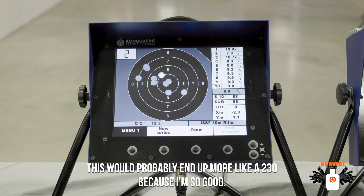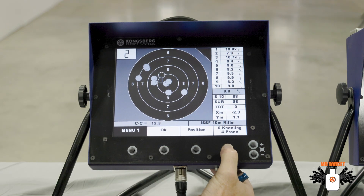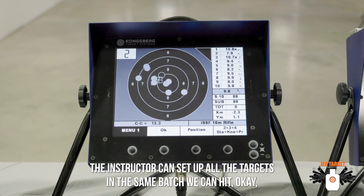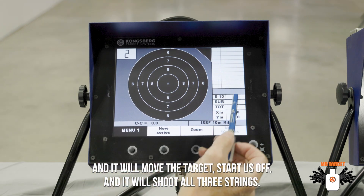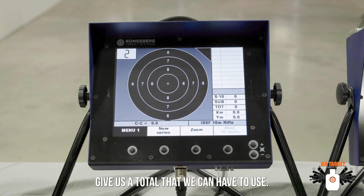This would probably end up more like a 230 because I'm so good. But I can select the new series on here. In the computer software, which we're not using, the instructor can set up all the targets in the same batch. You can hit OK and it will move the target, start us off, and it will shoot all three strings, giving us a total to use.